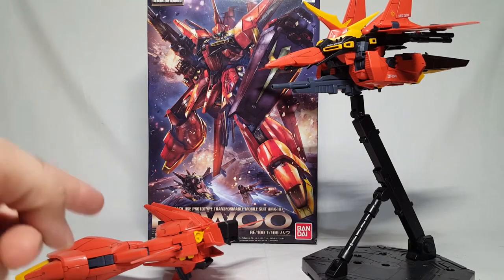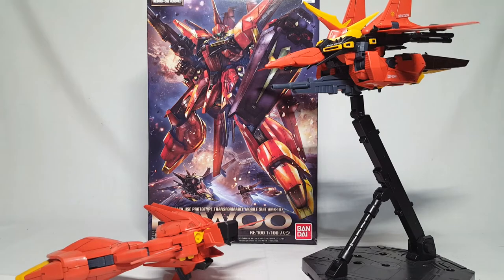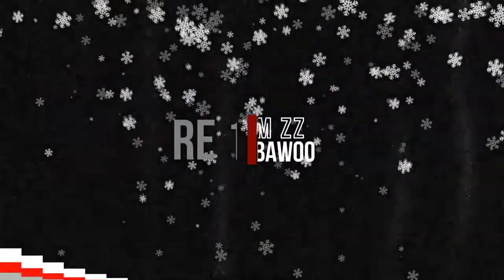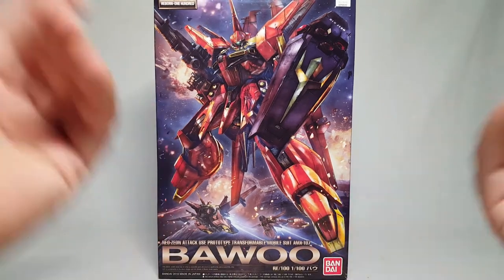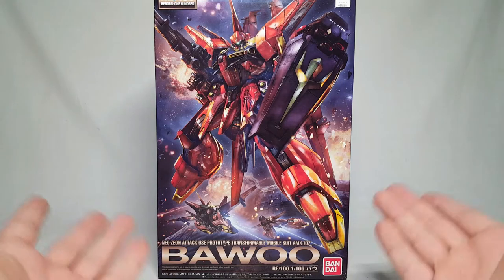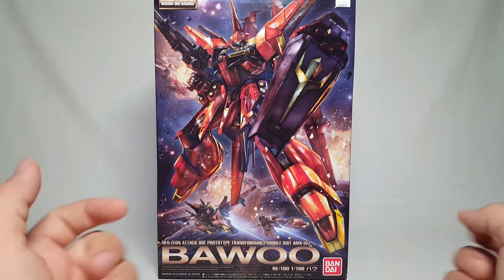What's going on guys? So this is a Nutter, this is an Attacker, and this is Not Quite Master Grade Monday. For this episode we're going to take a look at our first RE/100 kit. It has the same problem that any of these boxes have - it doesn't quite fit in the frame. This is of course the Bawoo, which came out not that long ago, and while it's not a Master Grade, it is definitely a really decent 1/100 kit.